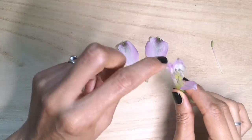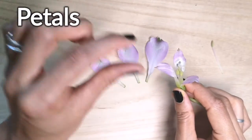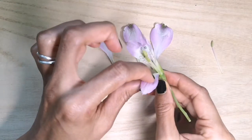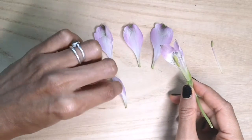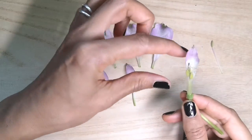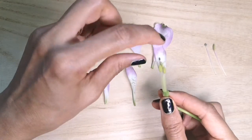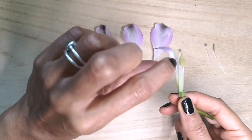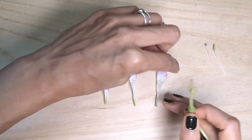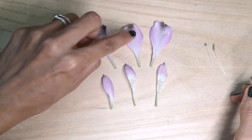Now these three inner sections are the petals. So we've got three sepals and three petals, and you can see the petals are much pointier and thinner. Take the last petal off. And there we have the three petals and the three sepals.